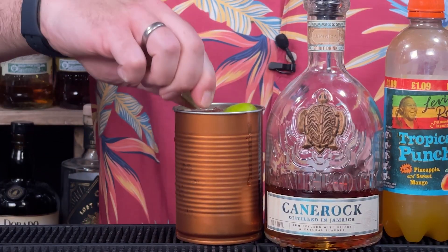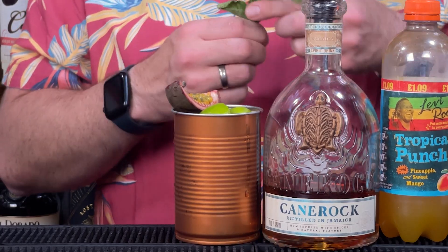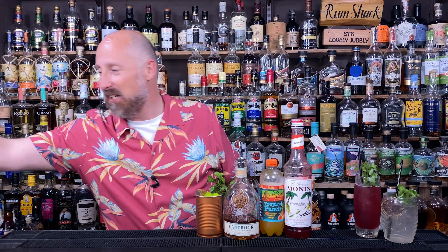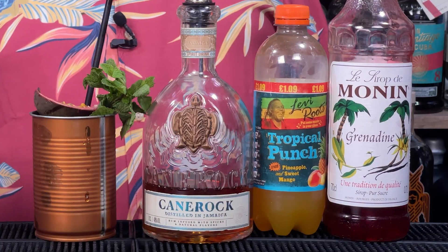You can get creative with the garnishes if you want — pineapple wedge or whatever. I've actually got a passion fruit left over from a hen party at the weekend, so I'm going to go a bit of passion fruit and more mint. Because if you've got mint for one cocktail, you've got enough mint for another. That's flipping amazing. Three ingredients — three or four if you include the lime. That is flipping delicious.